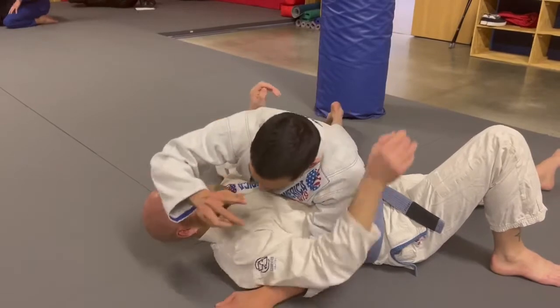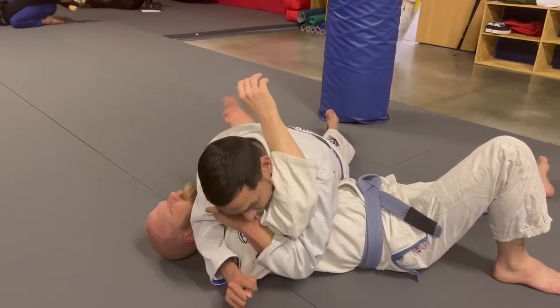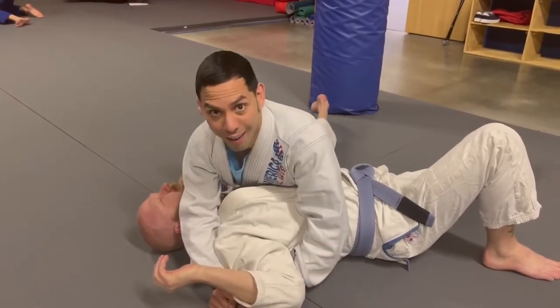One more time, very slow. I'm here pressing to his neck, making the hook here tight. He goes and does a reaction. I use my head to pull down his wrist. Yeah, that's it.